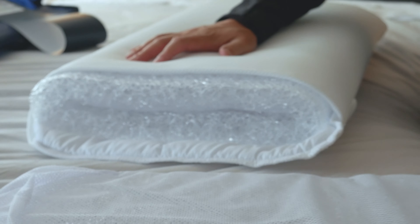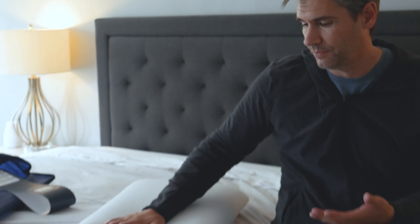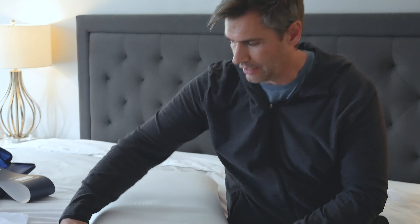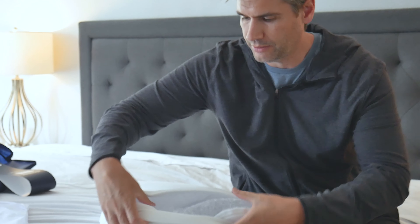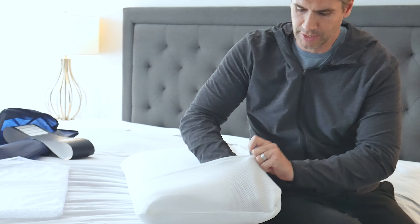So if you have a smaller frame — say you're a stomach sleeper and you just want a thinner pillow — you would just easily take out one of those inserts. And then obviously you could just put it right back in if somebody different is sleeping on that pillow. To put the cover back on you just flip this over and it's ready to go.